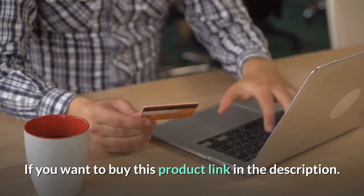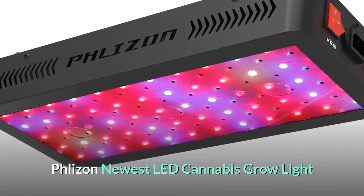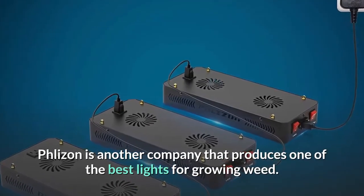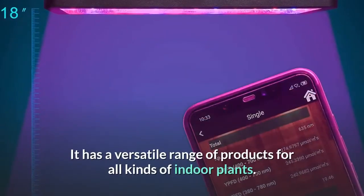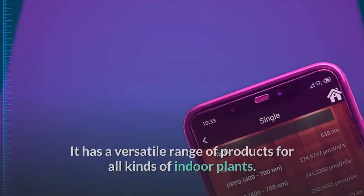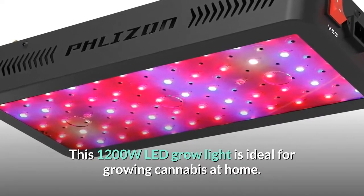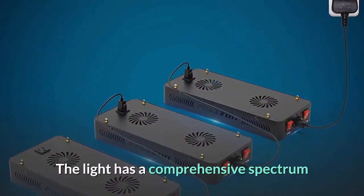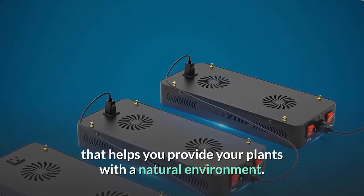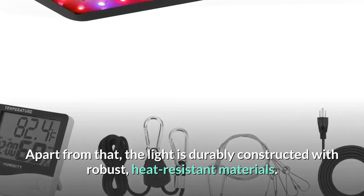Number five: Flies On newest LED cannabis grow light. Flies On is another company that produces one of the best lights for growing weed, with a versatile range of products for all kinds of indoor plants. This 1200W LED grow light is ideal for growing cannabis at home and has a comprehensive spectrum that helps provide plants with a natural environment.